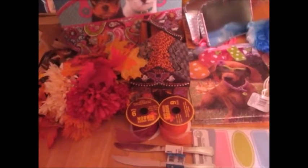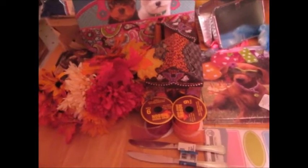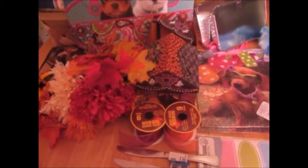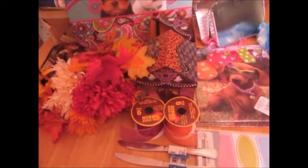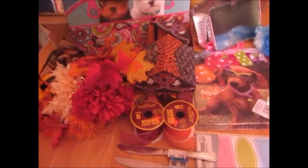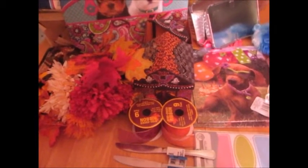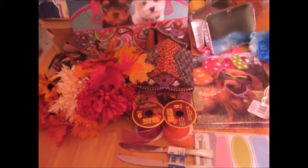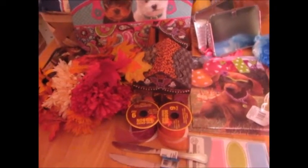Hi guys, welcome to Trailer Park Homesteader! This is my very first video and I thought I'd start out with a Dollar Tree haul. I just came back — they have the cutest stuff over there, fall and Halloween things. I love that place, there's so many great deals. So let's just get into it!